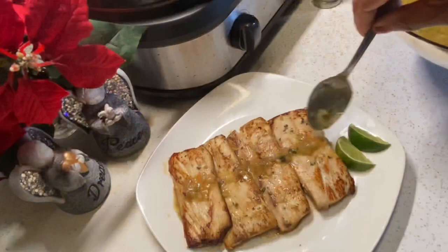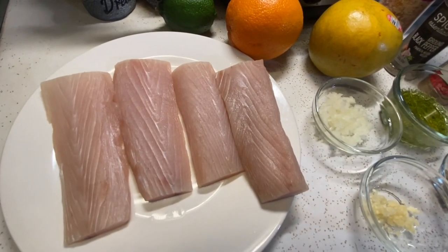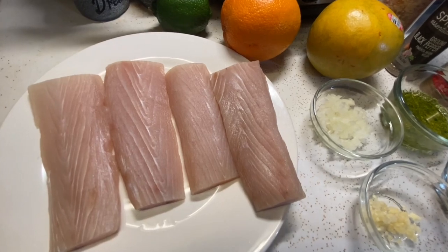Today I'm going to be making a delicious fish recipe with Cuban mojo sauce. Esta noche voy a hacer un rico pescado con una salsa de mojo.